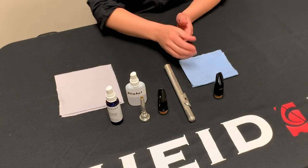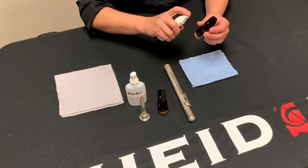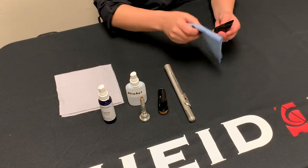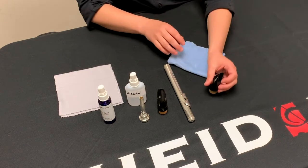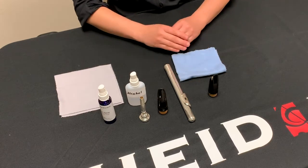If your mouthpiece is plastic, use a Steri spray instead of the alcohol. The alcohol is very harsh on plastic mouthpieces and could lead to the plastic being eroded. With the Steri spray, spray down the mouthpiece and allow it to air dry. Once it is dry, rinse it with water as you would with a metal or hard rubber mouthpiece.